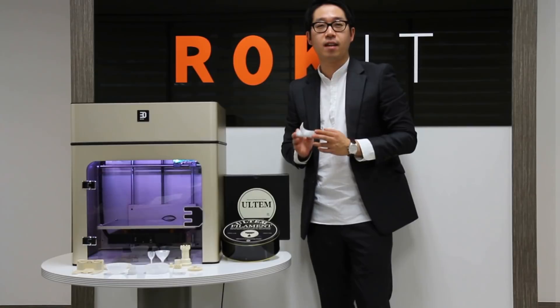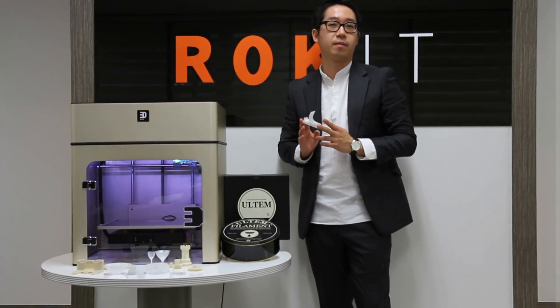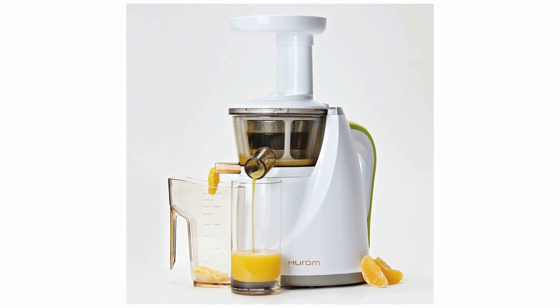We have released natural and black color for ULTEM and clear filament for PC. ULTEM is very well known engineering plastic currently used in parts of vehicles and airplanes, blades of mixers, and special grade of eyewear and so on.